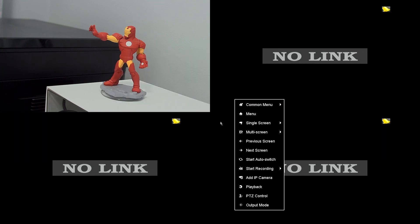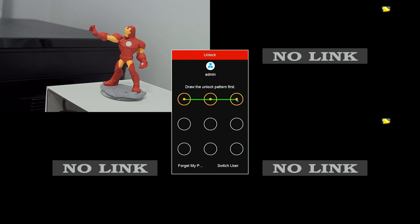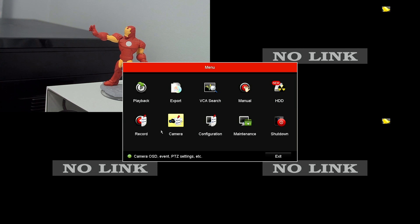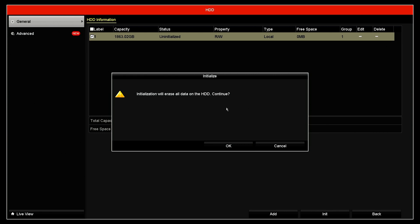Then you need to log in. You come here to the hard drives section in the menu. You see it does need to be initialized. So you check it and click here to initialize the hard drive. You get the confirmation question again — initialization will erase all data on the hard drive — and you click Continue.